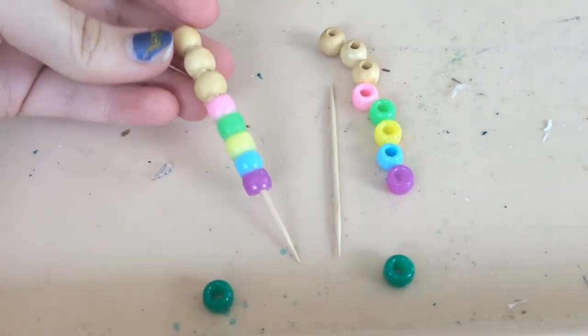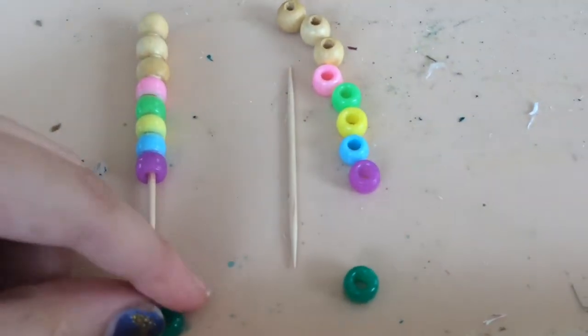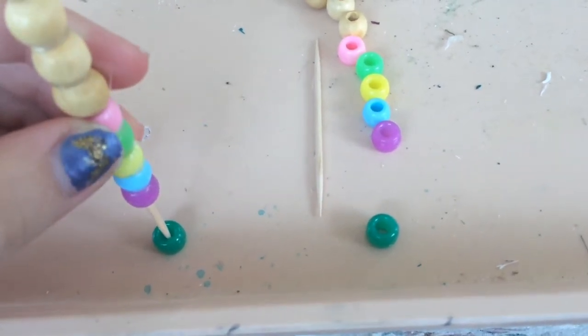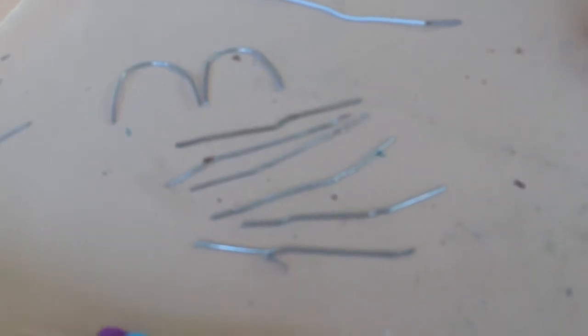For the end posts, it's as simple as gluing beads onto a toothpick. I have a couple of wooden beads and some pony beads, and I'm going to take this green bead and attach the toothpick to it to easily attach it to the grass board.